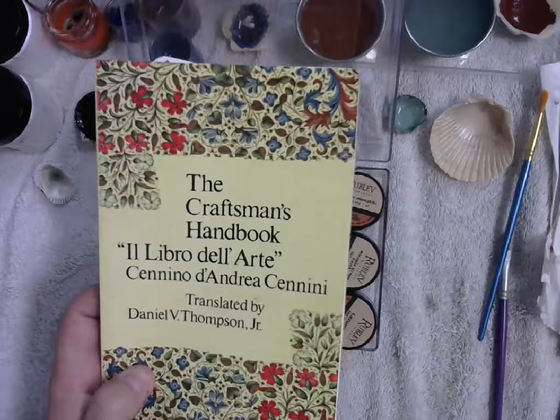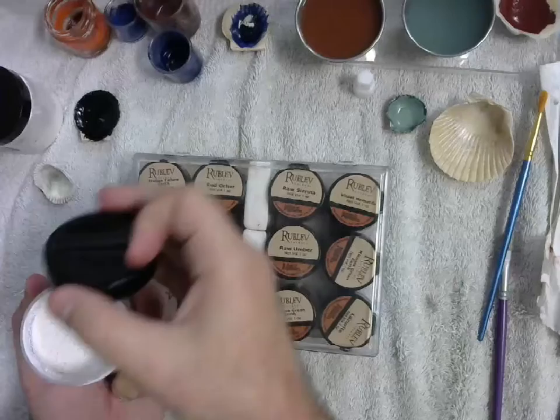When it comes to traditional medieval or historic pigments, there are certain things. For example, if you wanted white, modern pigments would use titanium white, but traditional historic pigments would use lead white. This is highly poisonous, because what you're looking at in here is lead rust — this is powdered lead. You do not want to breathe that in.